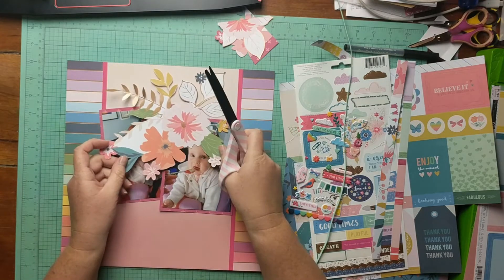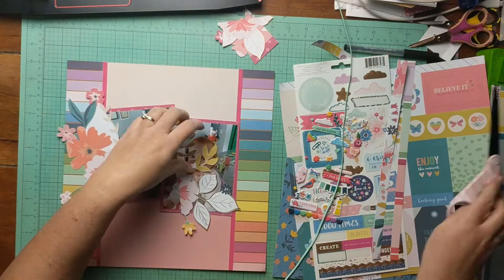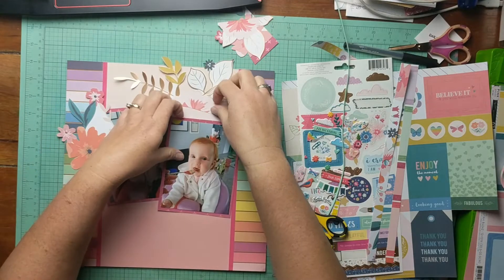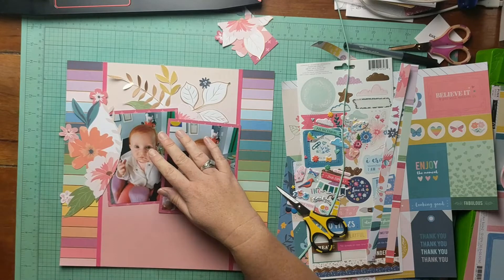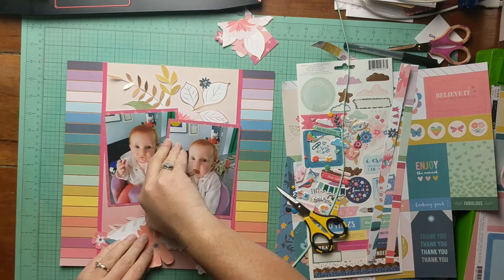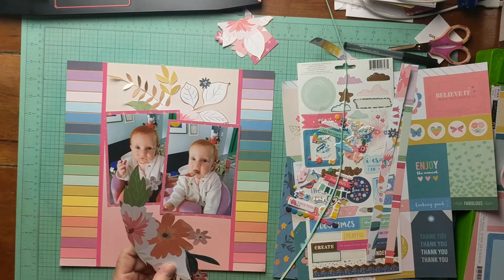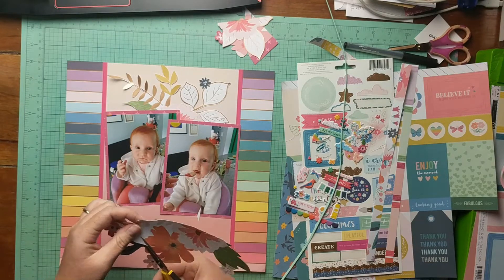This is a giant piece that I have fussy cut from the paper in the whimsical collection — kind of the signature piece from that collection. I fussy cut it before I started filming because fussy cutting is boring to watch. I figured out where I wanted it, what part was going to show behind my photos, and I cut it in half. That's one of my favorite things to do when you have a giant floral cluster — sometimes it's just way too big to use in one spot, so I just chop it in half and tuck it under something and use it in two separate spots.